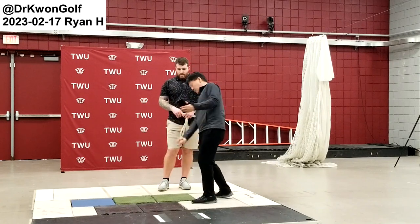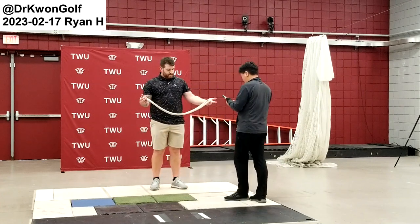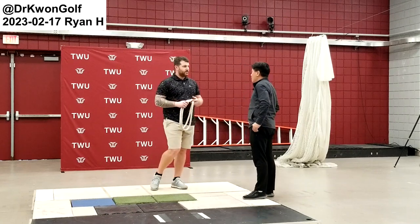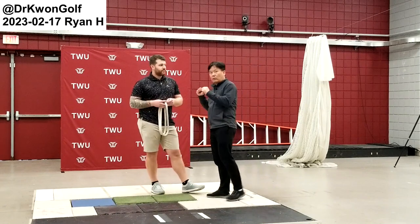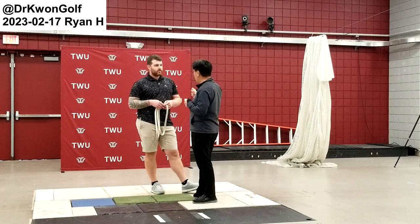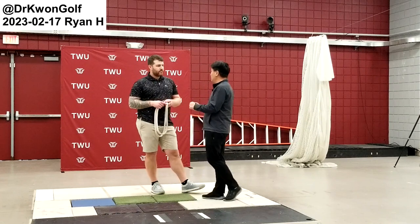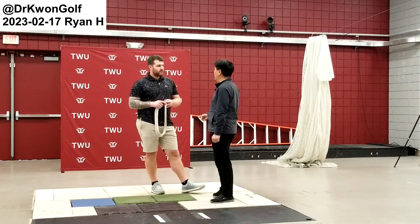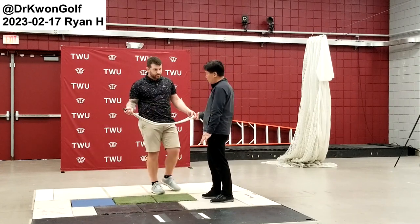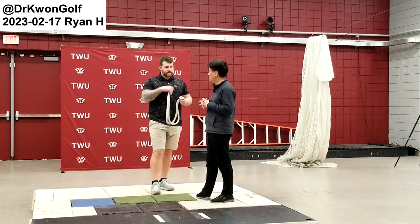This rope is my best tool. You can still work with weighted devices of different weight and length for full body control. But particularly this one, because it's flexible — only when you guide the rope properly will the rope move properly. You cannot force it by using the wrist. That's why the rope swing is really good.